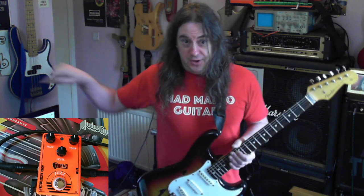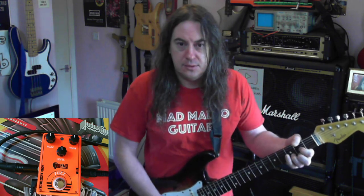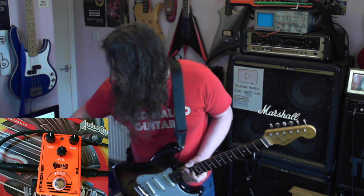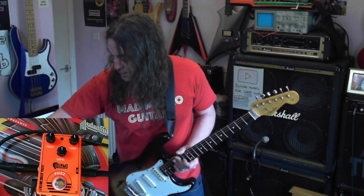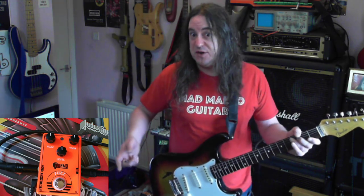Hey YouTube, how's it going? Look, I've got a box in the corner now, so I'm going to do a wee demo of this. This is a Dolamo fuzz pedal, which according to the stuff on the internet where I bought it... I'm going to do a demo first and then I'll talk about it.